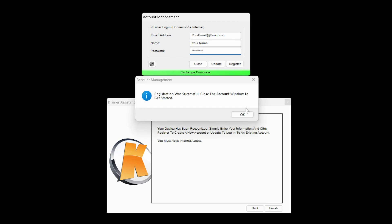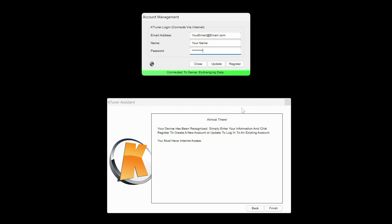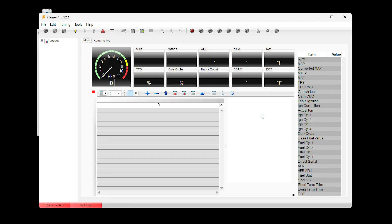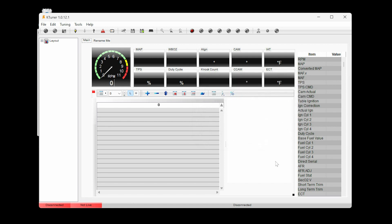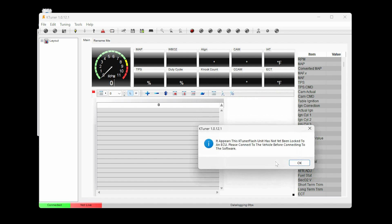A message will indicate that registration was successful. Close this window and click Close on the Account Management window. The K-Tuner software will now open and prompt you to register the device to your account — click Yes. At this point, disconnect the K-Tuner from your PC.